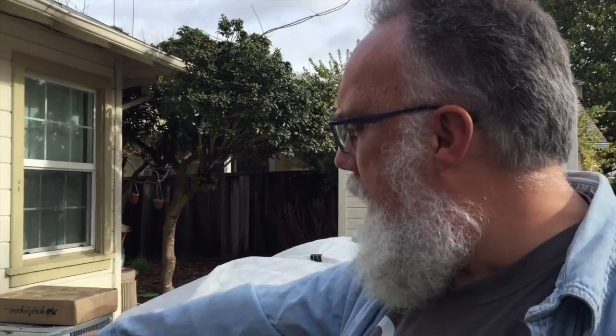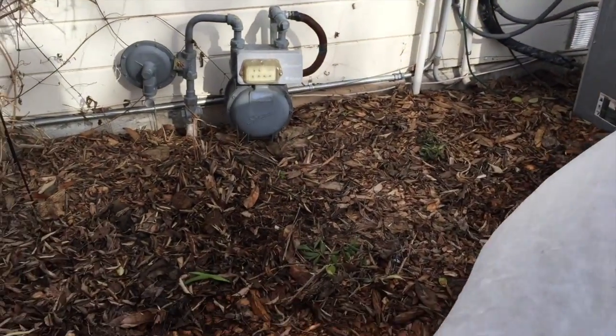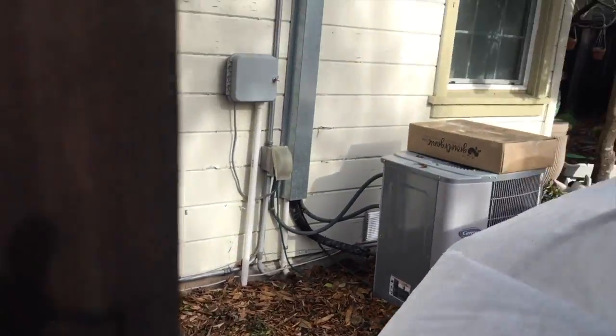We've got some plastic sheeting to put on the outside — we'll just use a staple gun to staple it on, and we've got to get the plastic sheeting on the door too. We also need to level out the spot where the greenhouse is going, since it's a little lumpy right now. Then the handles and we should be good to go.